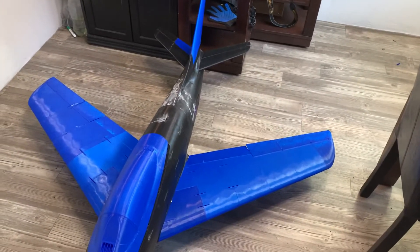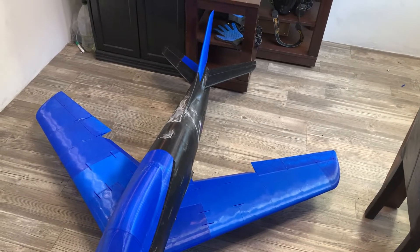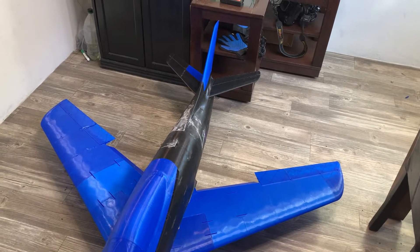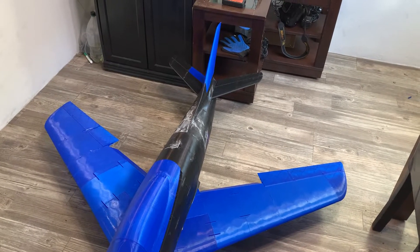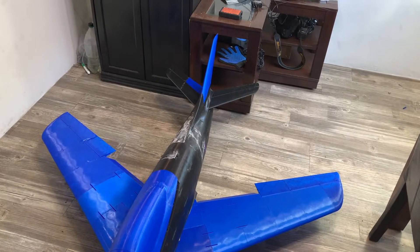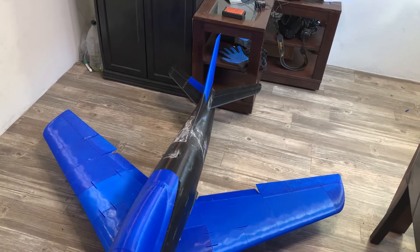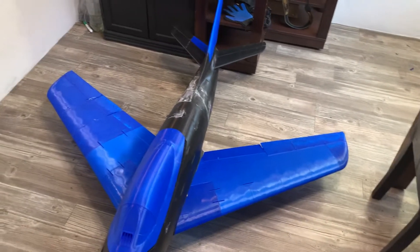Here are the speed brakes, also known as flaps. I'm sorry, that's not the speed brakes, that's just the flaps. I need to adjust that servo because it's trying to pull on one side harder than it can go — that's why you hear that noise. I just need to make a micro adjustment; I haven't figured out how to do that in the remote yet.